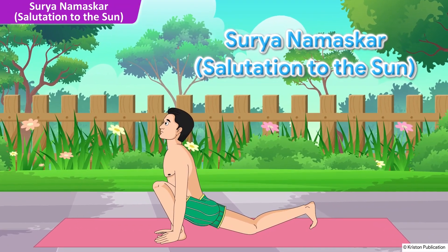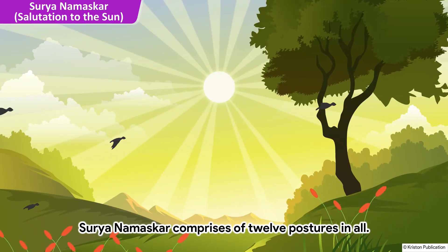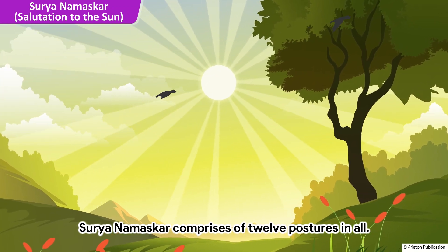Surya Namaskar — Salutation to the Sun. Surya Namaskar comprises of 12 postures in all.